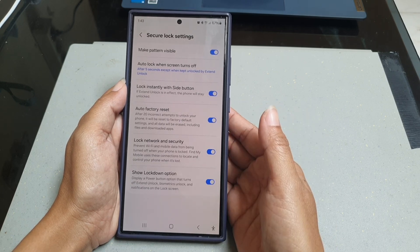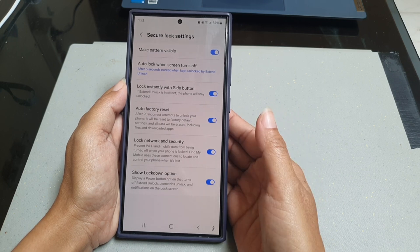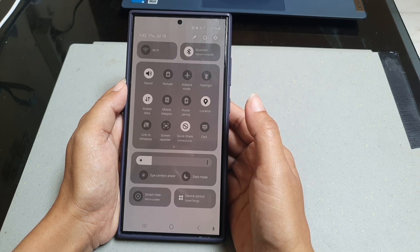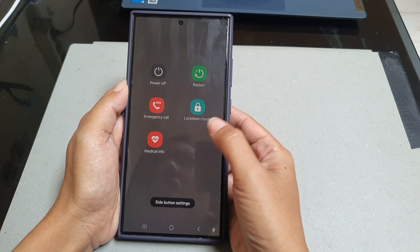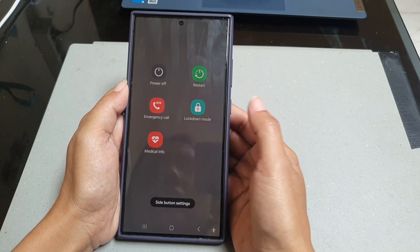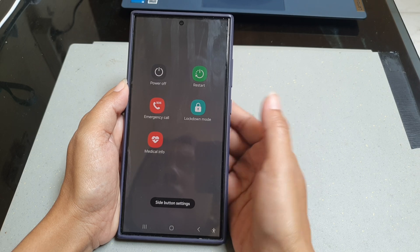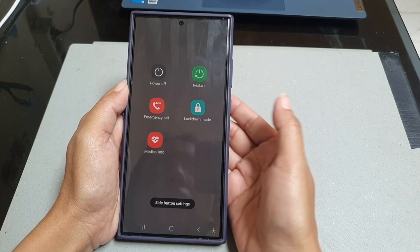To use this feature, swipe down the top of the screen using two fingers to open up the quick panel, then tap the power icon. Here you can see the lockdown mode icon — tap this icon to enable lockdown mode so that smart lock, biometric unlock, and notifications on the lock screen will be turned off.